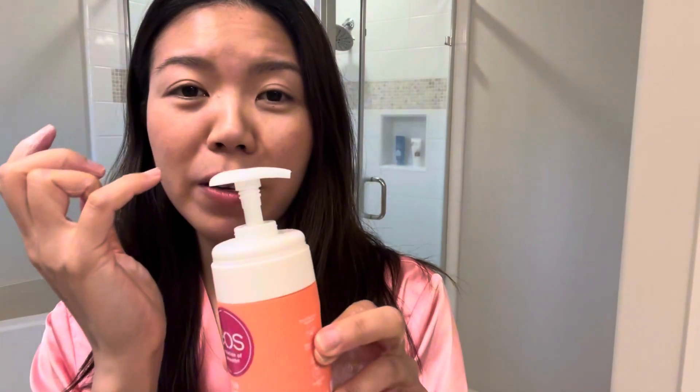I absolutely love this. The packaging comes in a pump form so it's super easy to use. If you just need extra shaving cream, just pump it and you get more. Instead of squeezing a bottle and getting cream all over it — which just gets really messy — having it in a pump form just works like wonders.